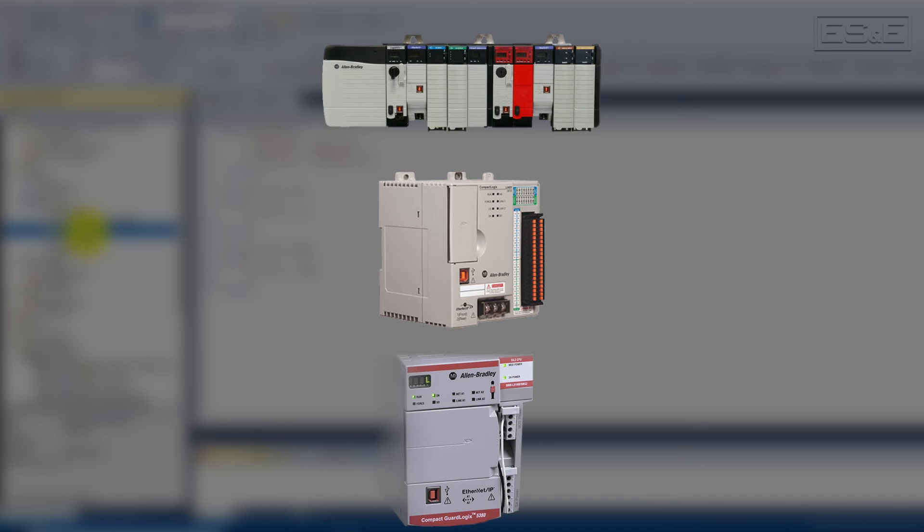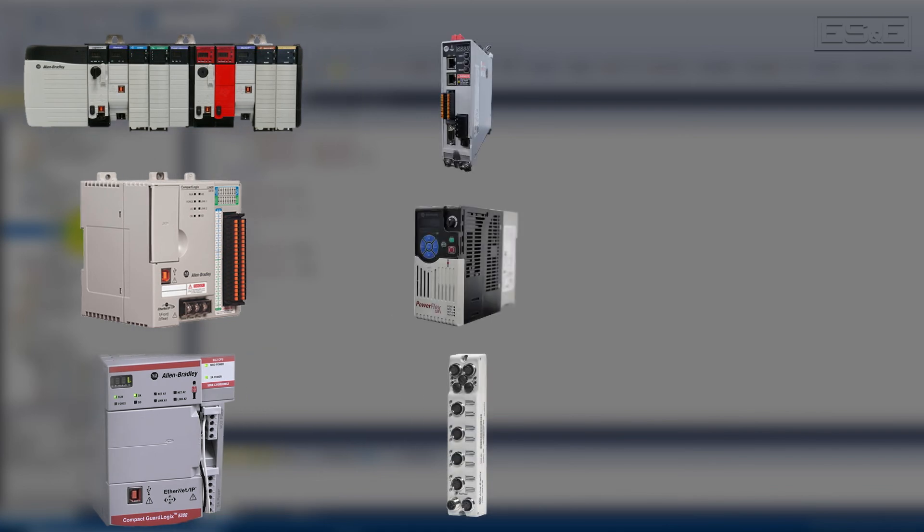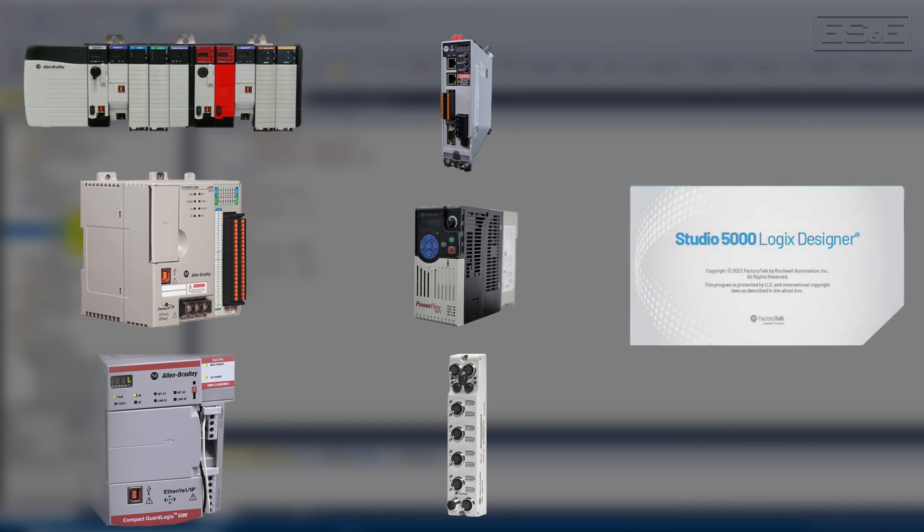Rockwell has made the integration of all their equipment as seamless and easy as possible, from adding Kinetix Drives, PowerFlex VFDs, or Remote I/O. That is all possible with improved hardware capabilities as well as the Studio 5000 Logix Designer software.